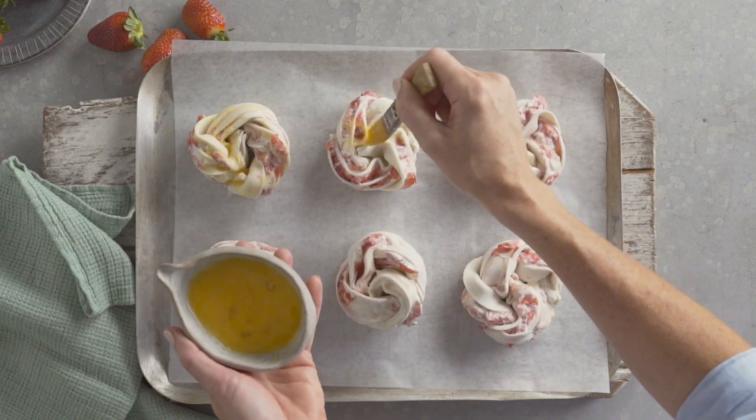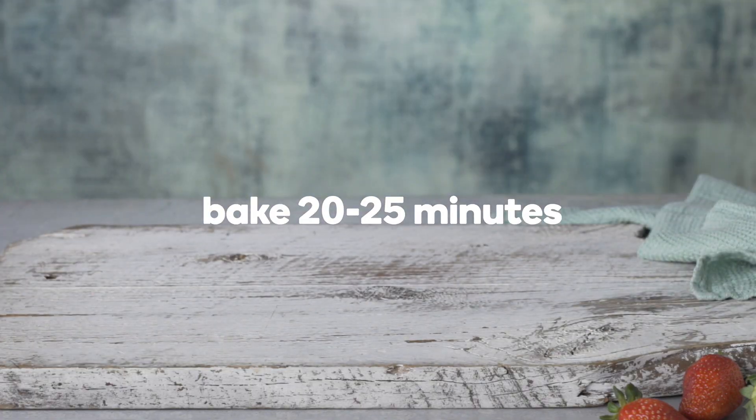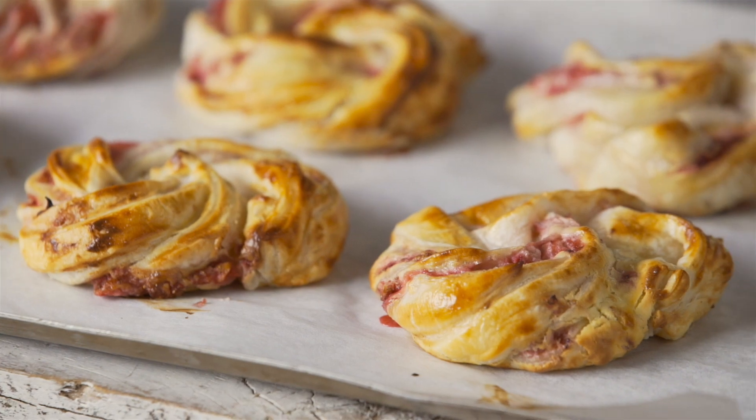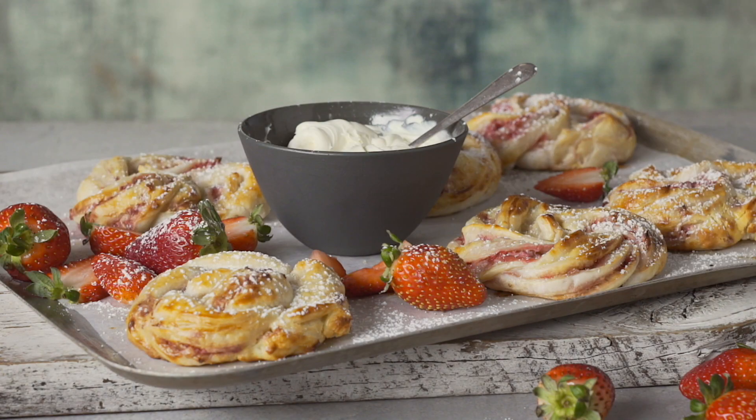Place the pastry scrolls onto the tray and brush with a little bit of beaten egg. Bake for 20 to 25 minutes or until golden and puffed. Dust with icing sugar and serve with the remaining strawberry mixture.